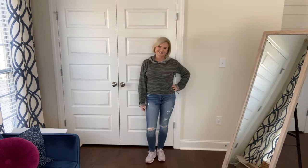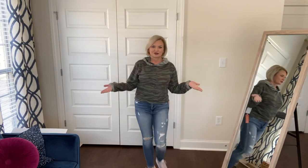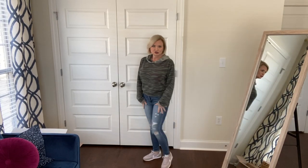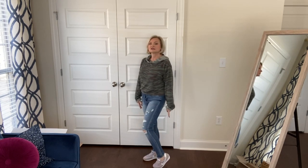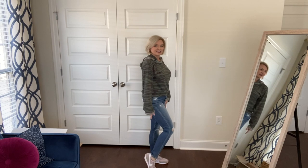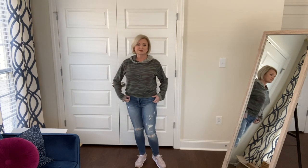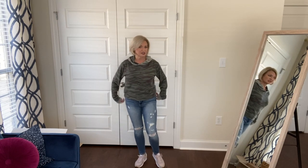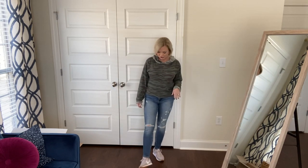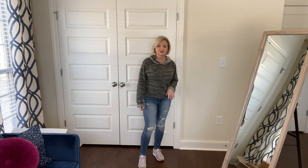Here is look number two - same jeans, but I switched out my shoes. I've got on my little Nike retro sneakers that I got in my last Trunk Club box and I've been wearing them constantly. They're so fun, a throwback to my childhood, and they're incredibly comfortable.